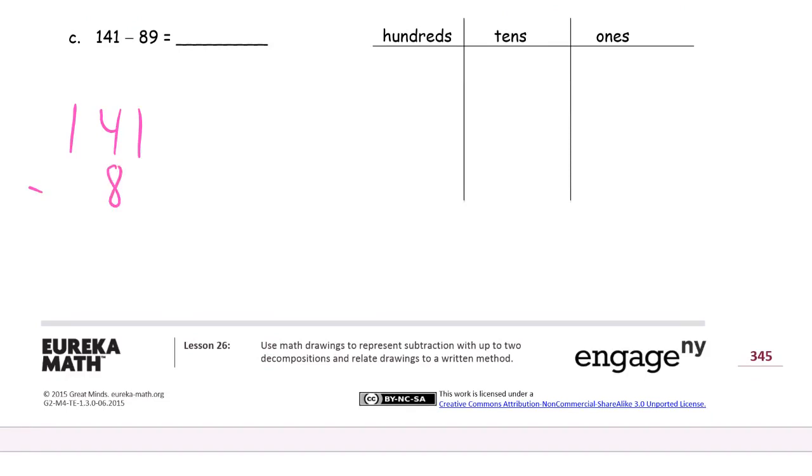141 minus 89. I know I'm going kind of fast. If you're having trouble keeping up, just pause it, watch it, try it, and then check your answer. It's a video, so you can pause it and go back over the parts you need to see again. Alright, so we have not enough ones. We have to unbundle a 10 — I'll have 3 tens left, but I'll have 11 ones now. 11 minus 9 is 2. And 3 minus 8 — I can't do that, so I have to unbundle a 100. Now I'll have 13 tens. 13 minus 8 is 5. That's 52.